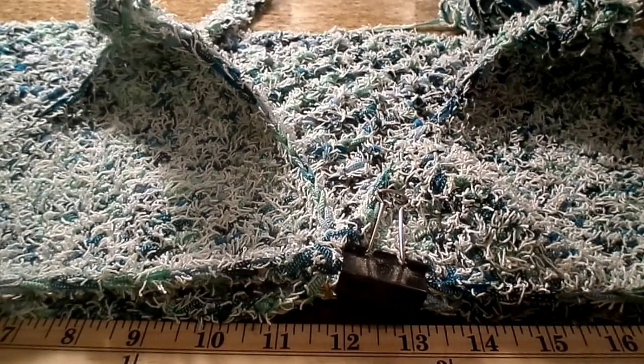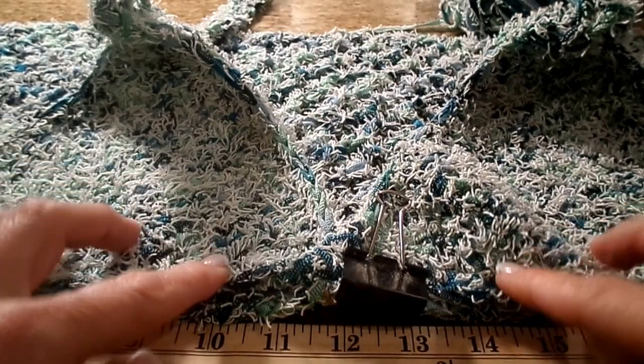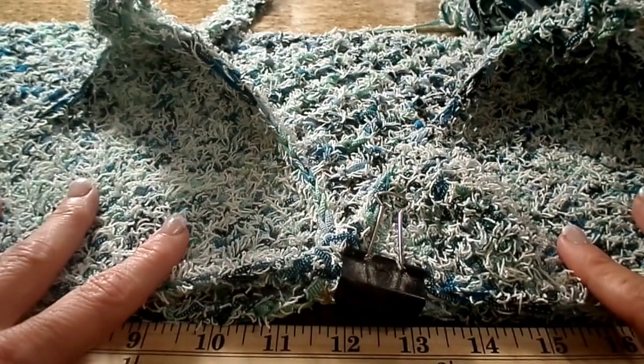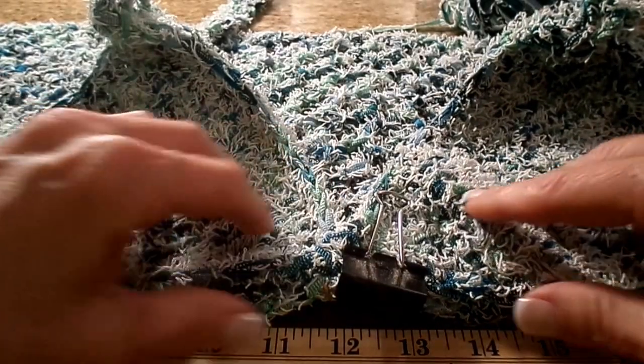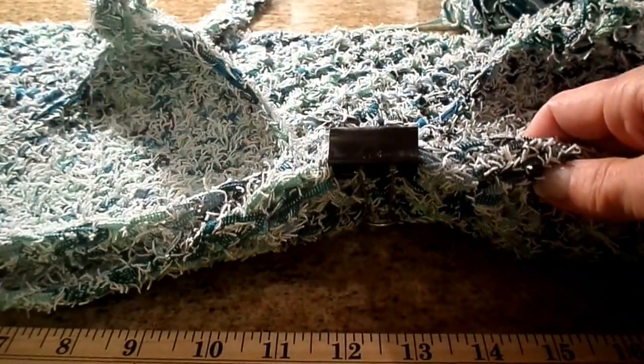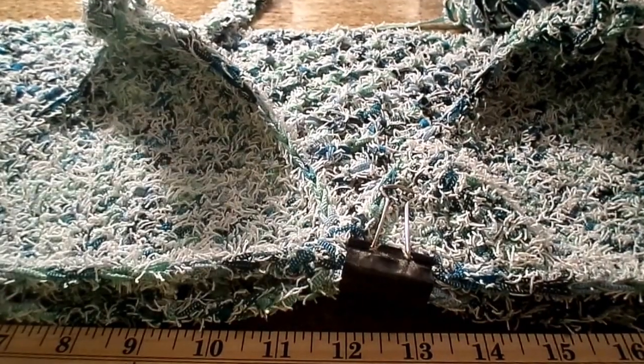Hi guys. This is going to be part two of the halter top. I have attached the two triangles and folded them over onto the body part. I just attached them with one of those paper clips. You can use a safety pin, whatever works easiest for you.